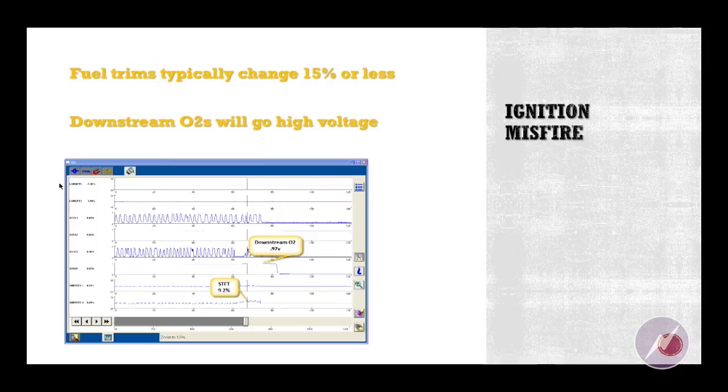An ignition misfire, on the other hand — fuel trims will typically change by 15% or less. I've seen them change as little as 5% or 6% with an ignition misfire. But the downstream O2s will go to high voltage — 800, 900 millivolts. I've actually seen a full volt on downstream O2s for an ignition misfire.